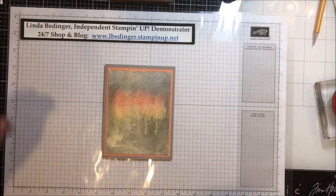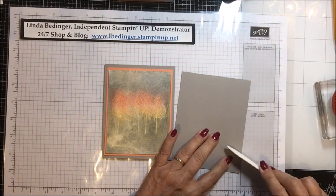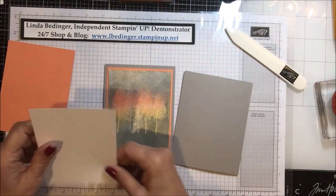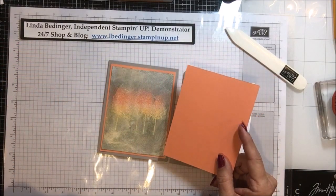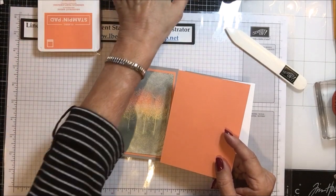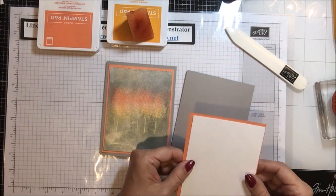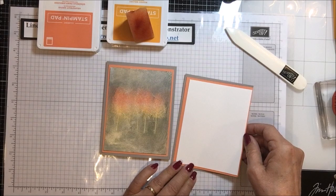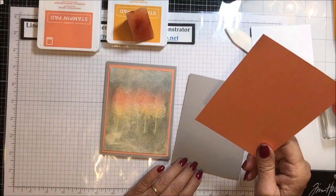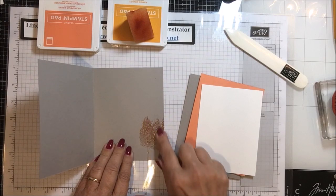To make this card, I have it on a piece of gray granite cardstock, eight and a half by five and a half, scored and folded at four and a quarter. Then I have a piece of whisper white that measures three and three quarters by five. The colors I used were Mango Melody and Grapefruit Grove for the inks, and I took a piece of Grapefruit Grove to layer on here. The dimensions are three and three quarters by five, five and a quarter by four, and then your card base.